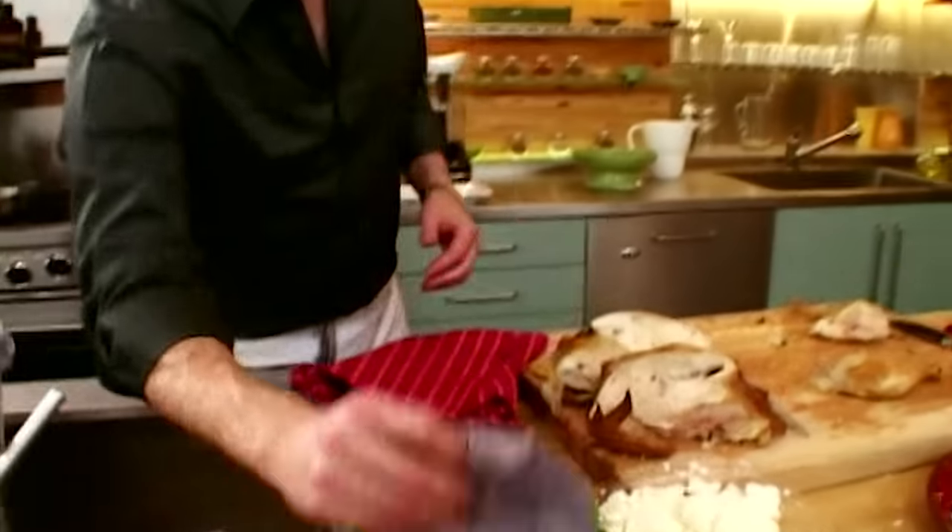Let's check on our chicken — the fat is rendering nice and slowly, which is what you want. Close the grill and let the chicken cook all the way through. For the chicken breast, just cut it right through the bone. The thigh we can keep intact. Take some of our salsa verde — this is really going to wake up the flavor of the chicken.